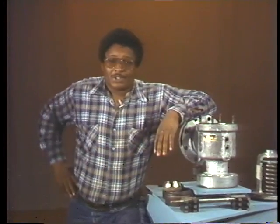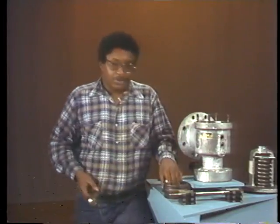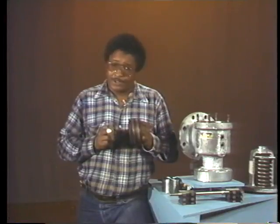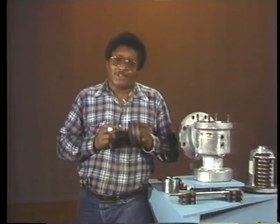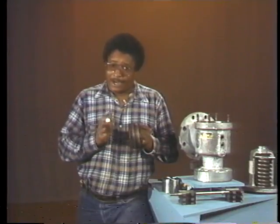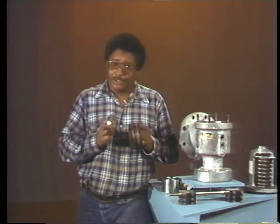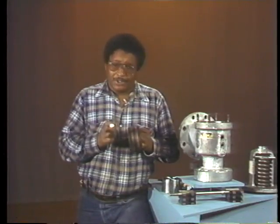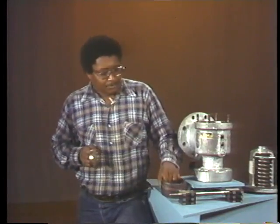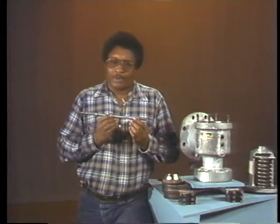That covers inspection and certain types of maintenance of the feather and the seat. Now, what about the adjusting rings and the spindle? The adjusting rings are subject to nicks, cracks, and steam cutting — just as feathers and seats are — but such damage is less likely in adjusting rings. Nonetheless, the rings must be inspected carefully to ensure that they won't fail during normal valve operation. If you find a ring that's damaged, it's usually best to replace it.